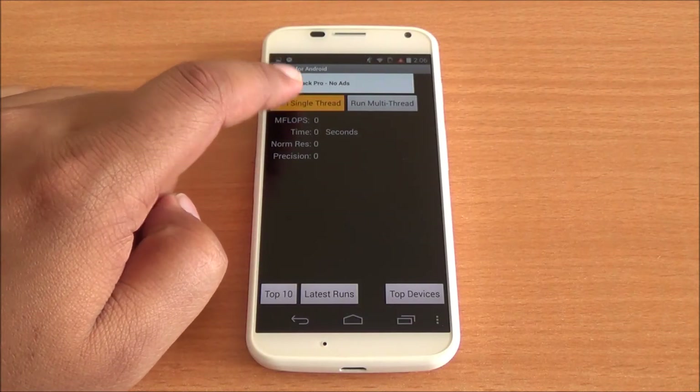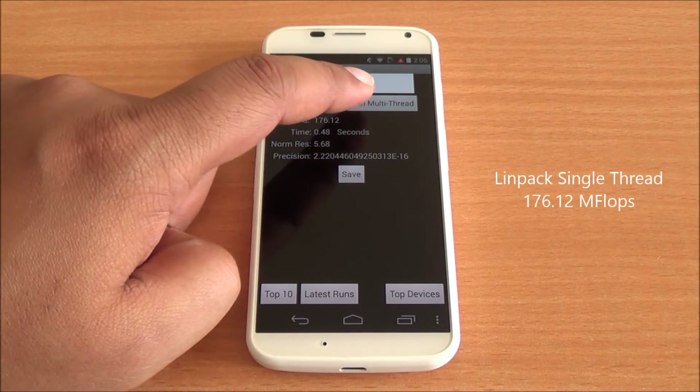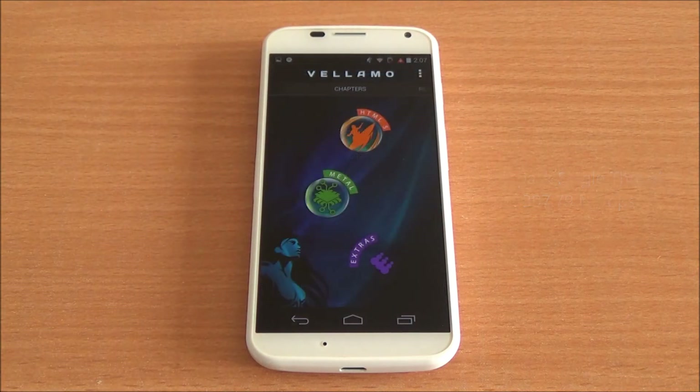Now we will run the Linpack single-thread benchmark. We initially got a score of 176, which was inconsistent, so we ran it again and got a score of 397, which is actually quite high.